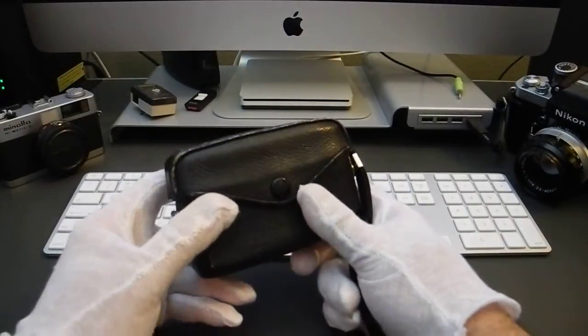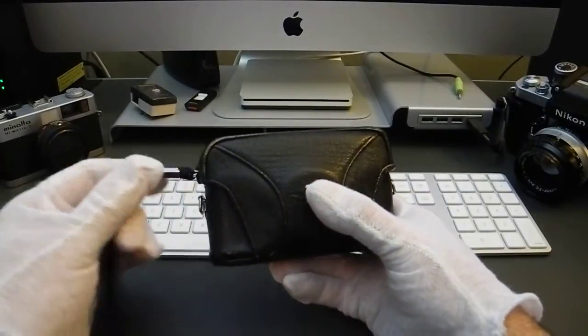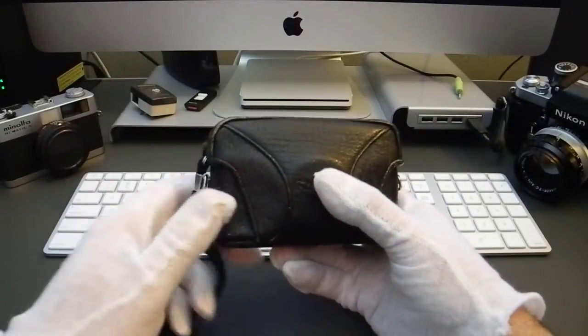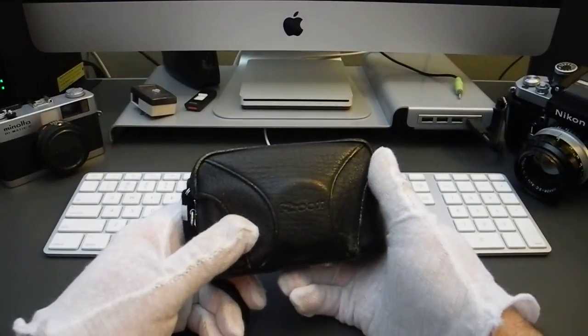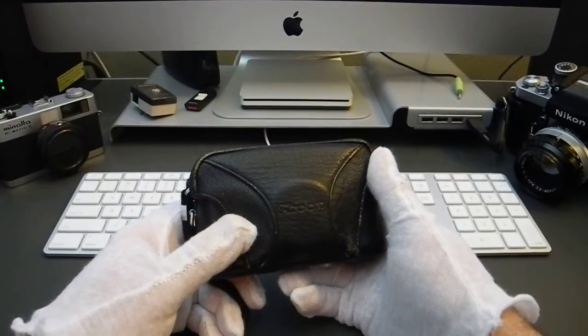Greetings and welcome to the first of my classic camera series introduction videos. My name is Daniel and I go by Filmshooter66 on Twitter and LudwigVan66 on iPernity and Flickr.